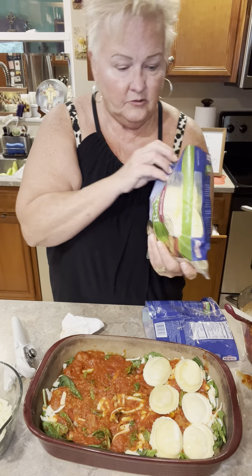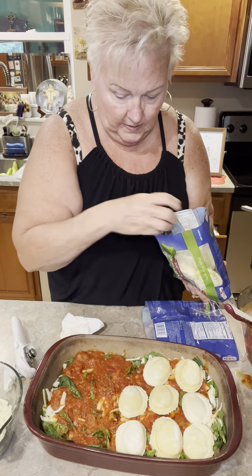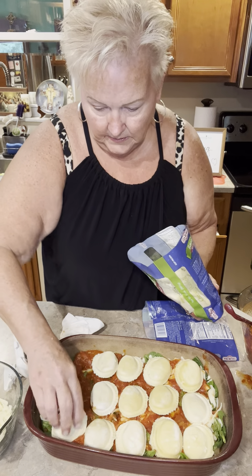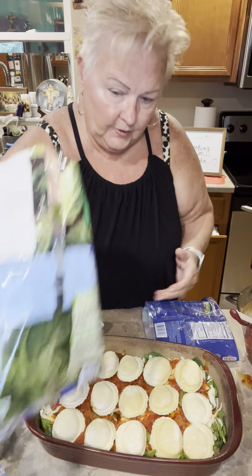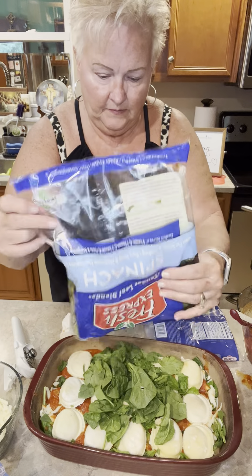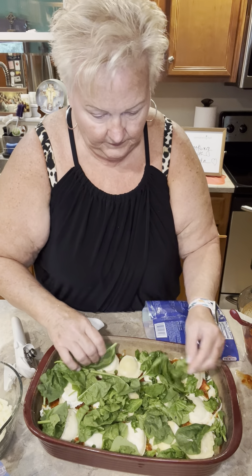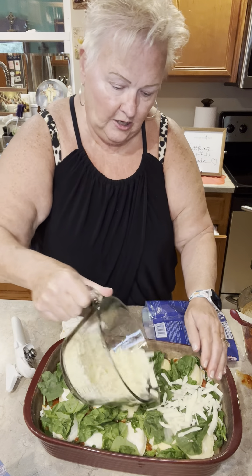I do have another bag here — these are just the Gia Russas. Now we're going to put another layer of fresh spinach on top of that layer. Very easy, very simple. And then cheese on top of that.